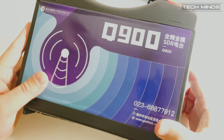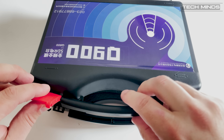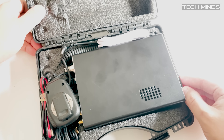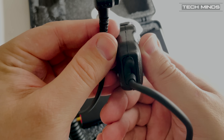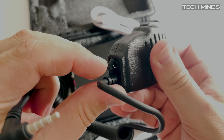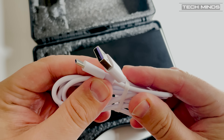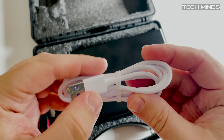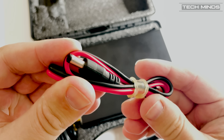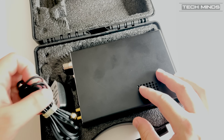The Q900 will arrive in a nice little protective carry case along with everything you need to get on the bands bar your antenna. The microphone is a speaker mic with a 4-connection 3.5mm plug and a headphone socket at the bottom. A USB-C cable is also included which can be used for connecting to your computer and will also charge the internal battery. A short DC cable is provided and if running at home, you can use this on your shack power supply.